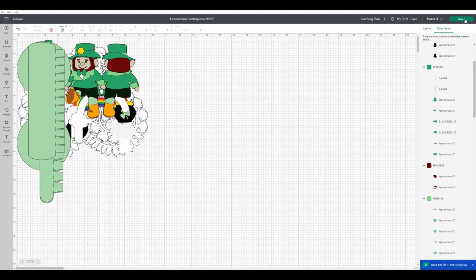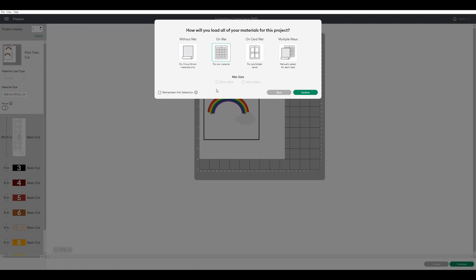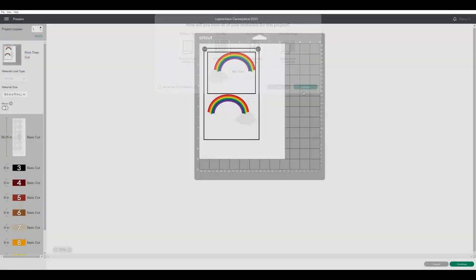Once you've decided on the size of your leprechaun and what color match you want to use, go to the top right hand corner, click on the make it button, and that will bring up a dialog box. This is asking you to pick what type of mat you're using — either using smart paper without a mat or a mat. You can use a combination of the two, but in this case I only need the regular mat, so I clicked on that and then you hit continue.